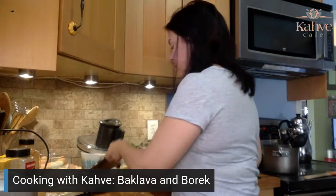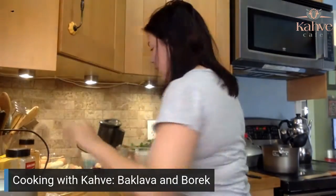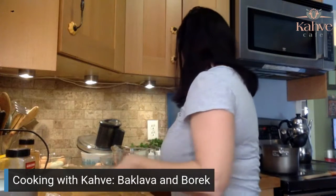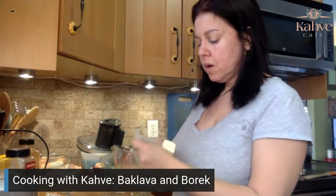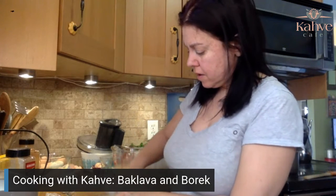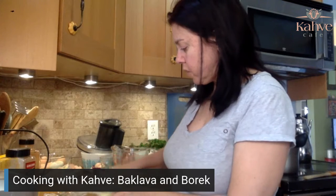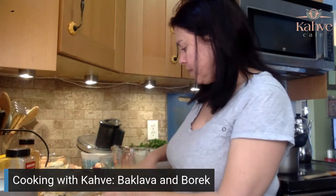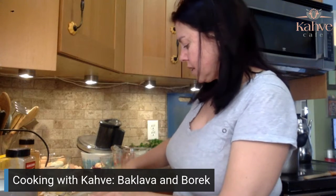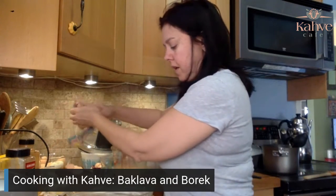I'm going to butter the bottom of my pan just so it doesn't stick — you can oil it if you want to, but I like to butter it. Now we're going to get started.